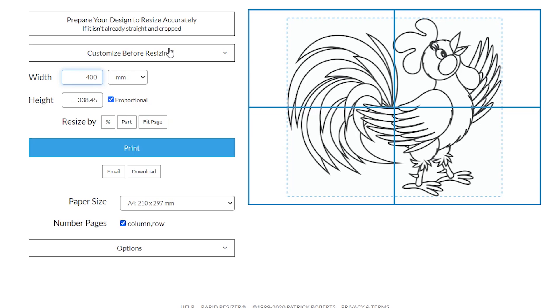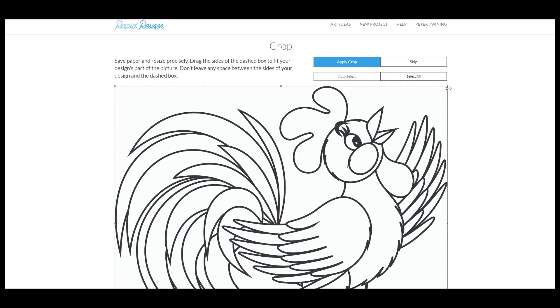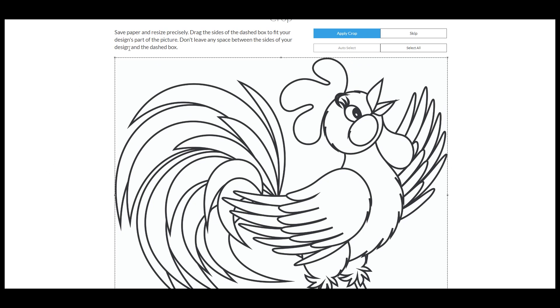The one feature that is very important is the crop tool. You need to make sure your design is cropped right to the edge of the image. If you have a design with a lot of white space around the outside, when enlarging, the program takes that white space into consideration, which affects sizing. Move the crop lines to the very edge of your image. My image was already cropped before I came into the program, but this ensures your image is cropped correctly so that pages print accurately to the size you need.